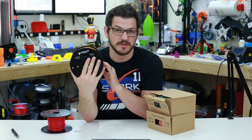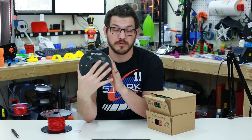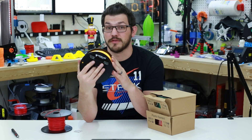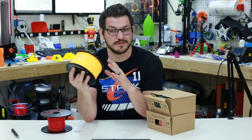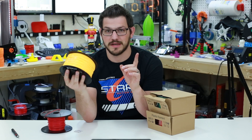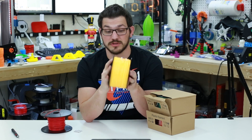Their printing temperature — they give you a pretty big range: 180 to 240. 240 is super hot for PLA unless you're printing Maker's Geek — they're the only ones I know whose PLA requires to be super hot. All the other ones, 205 at the absolute max unless your printer is cooking speed, maybe 215. But either way, 200 to 205 is usually pretty good.